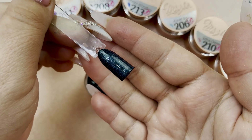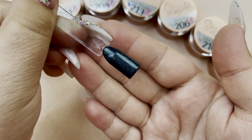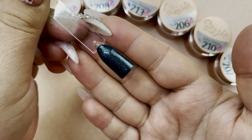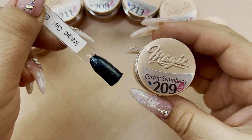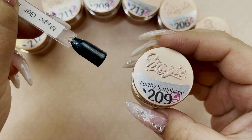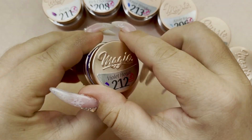That is one coat — how pretty is that? Very deep but rich, and it has that beautiful ultra fine shimmer to it. So once again, that was Earthy Symphony: a really beautiful dark jadish teal kind of color with that ultra shimmer. Next we have Violet Heart.